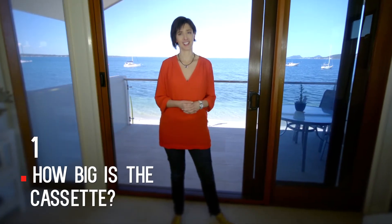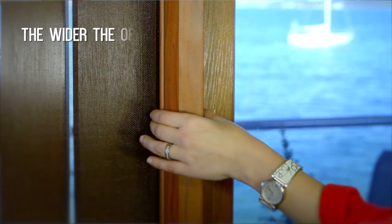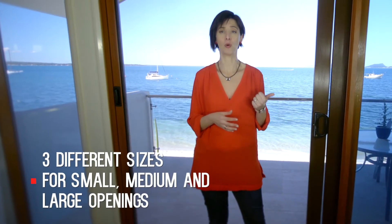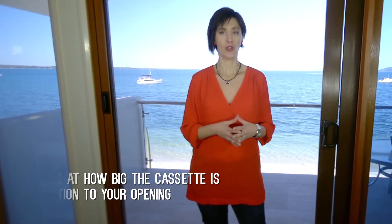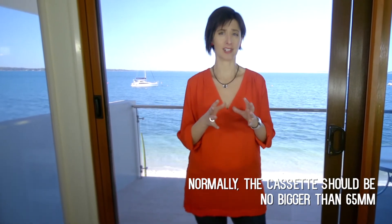First, how big is the cassette? The cassette is the housing of the mesh roll. Basically, the wider the opening, the bigger the cassette you'll need to house the mesh. We have three different cassette sizes that suit small, medium and large openings. So look at how big the cassette is in relation to your opening. Normally, even in big openings, the cassette should be no bigger than say 65mm.